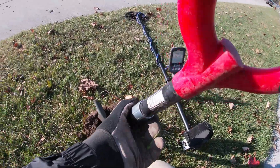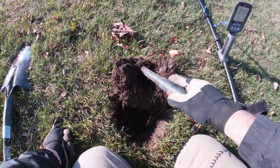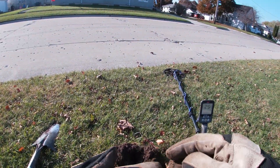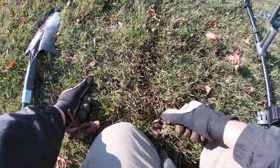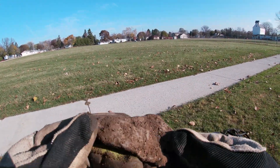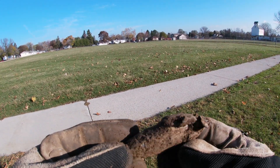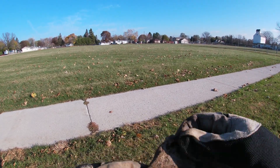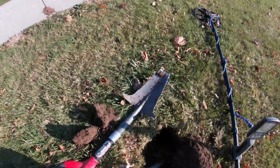Let's see what we have here — there it is, just a clad dime. Sometimes they sound really good when they're deep, and you bring them up and it's just a dime, which is better than a penny. Now there's not something you find every day on a curb strip — a big old chunk of lead. This is where I found it; I'm pretty sure it was an old home site — not 1800s, maybe just turn of the century. It's always a good sign to find lead.